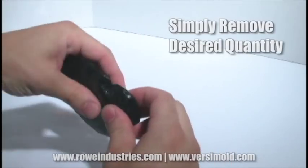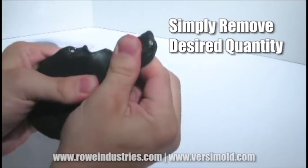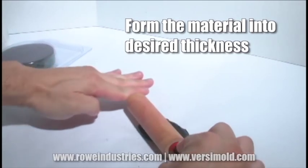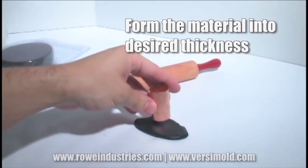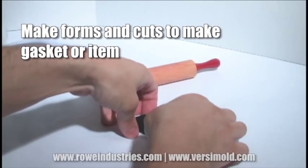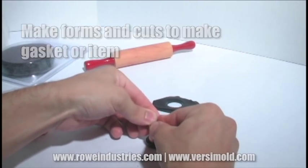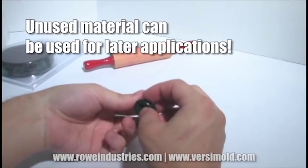To begin, simply remove the desired quantity from the package. Form the material into the desired thickness, and make forms and cuts to make your custom molded item. Here I used two copper pipes of different sizes to make this ring gasket. And remember, you can always use the unused material for a later application.